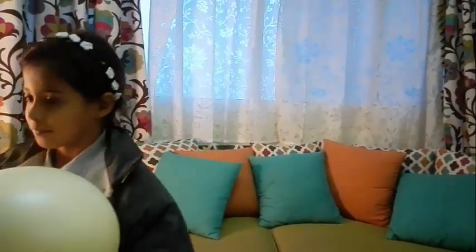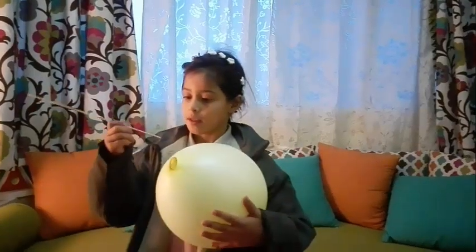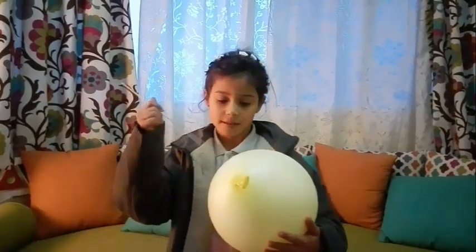Everybody knows that if we put a wooden stick into a balloon, it will pop like this. Today we will show you how to put a wooden stick inside a balloon without making it pop.